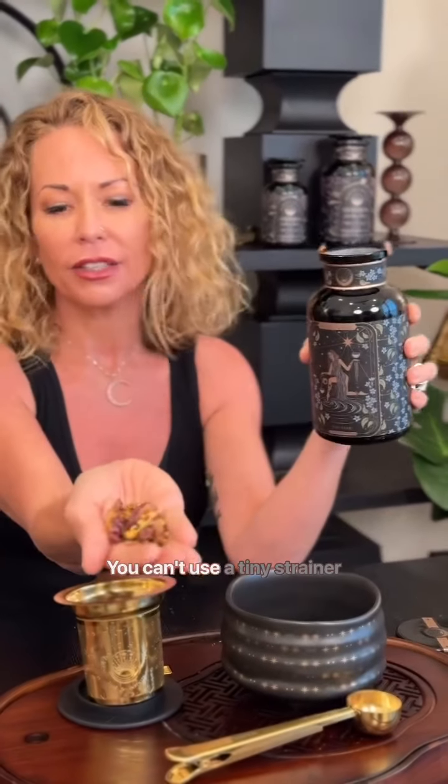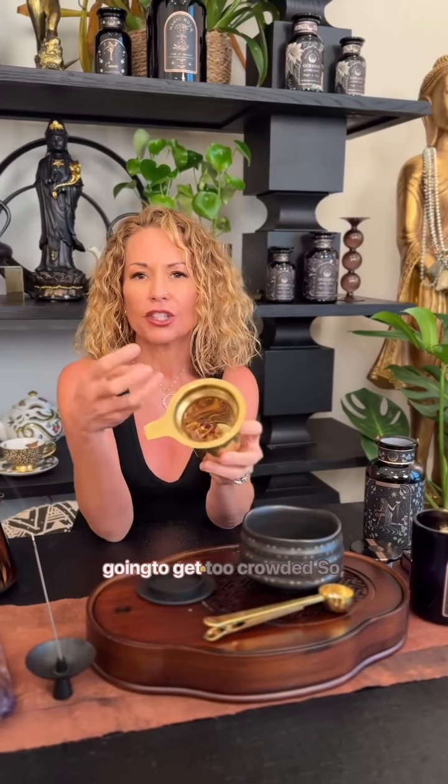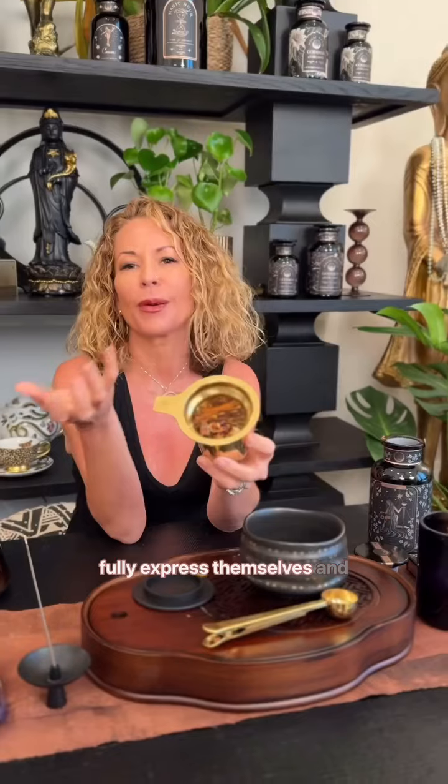This is big tea. You can't use a tiny strainer for this. What's lovely about this is it's not going to get too crowded, so all of the botanicals will be able to open up and fully express themselves.